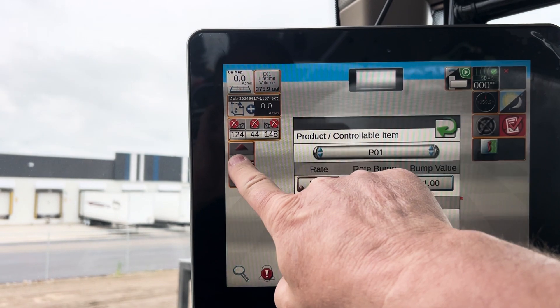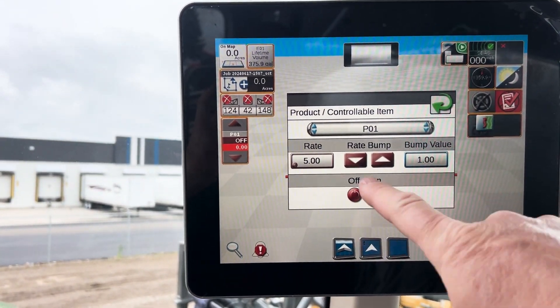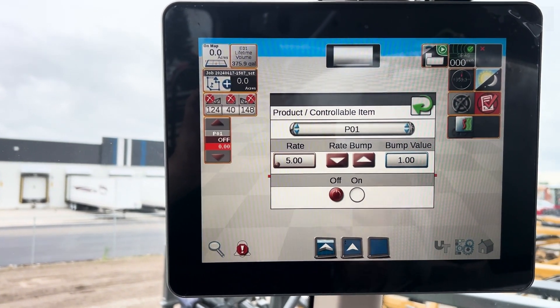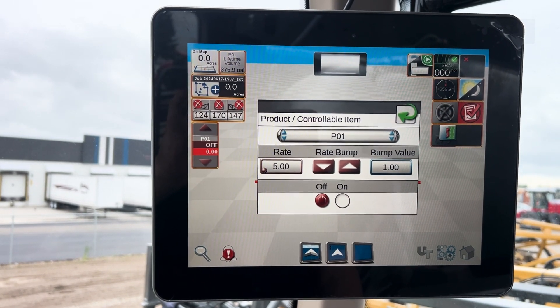You hold your rate icon and you can see your rates. We hit it to on — of course it shuts off in the yard, but you hit it to on and then you're ready to go spraying.